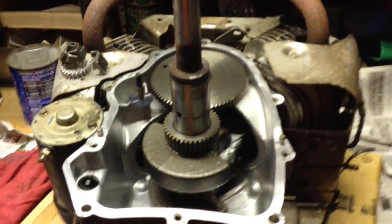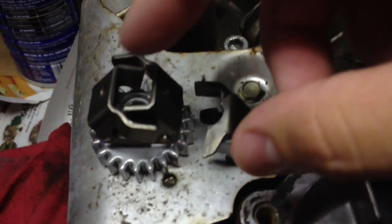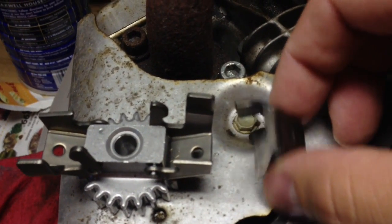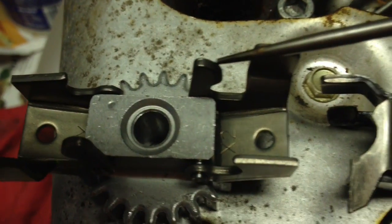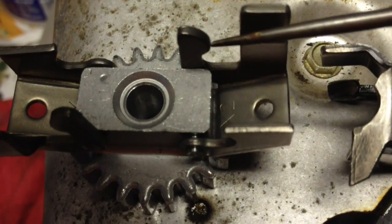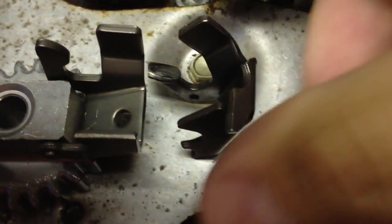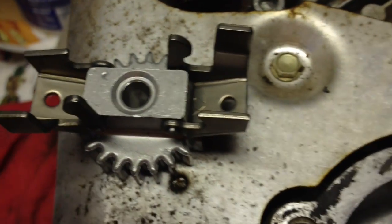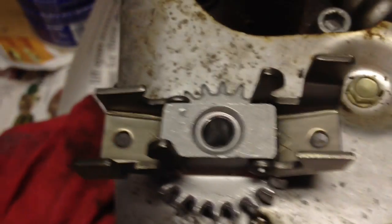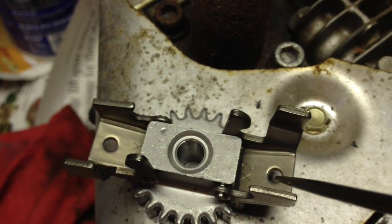Got my new governor for my 20 horsepower engine. Check it out — the counterweights are different than the originals, so I'm thinking it's a different design. One thing I noticed is this little foot right here is nice and rounded, versus this one which was flattened. I think it was actually flattened over years and years of going up and down, so hopefully we have improvements here and this doesn't happen again.